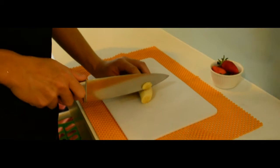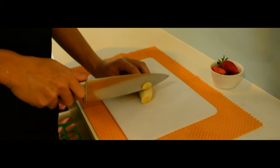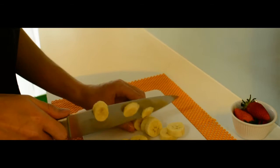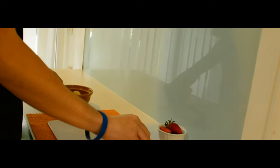Next, slice banana into pieces using the chef knife. And slice strawberry in half using the chef knife.